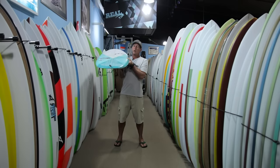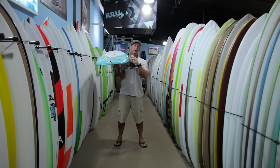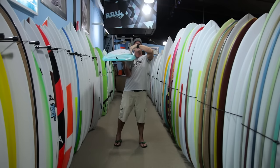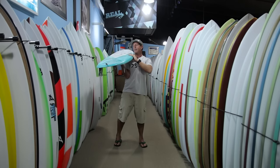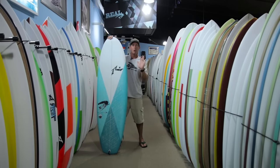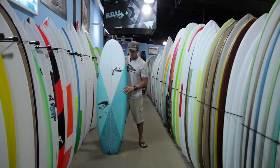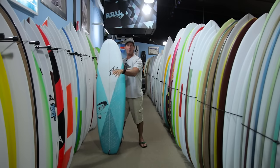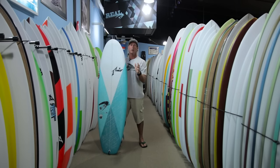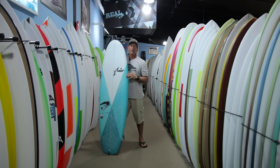When you have a flat deck, it brings more of the volume out towards the rail, but not to the rail — you don't want the rail to be too thick. It brings it out to about a third of the way out. Having that volume there, whether you're going frontside or backside, when you push into your turn it gives you more push back, more spring back out of the turn, and more drive or squirt out of the turn down the line.